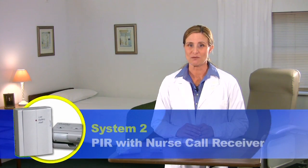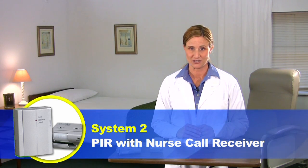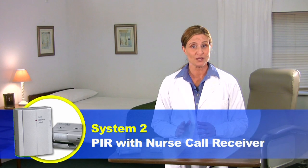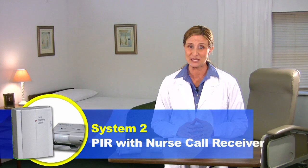You've just seen video 2 of the PIR motion sensor alarm systems featuring System 2, motion detection bed alarm with nurse call receiver. There are three other PIR alarm systems. If you would like to use your PIR alarm unit with a remote receiver or a nurse call remote receiver combination system, please see the separate instructional video for each. I'm Heidi Young for Alimed — thank you for viewing.